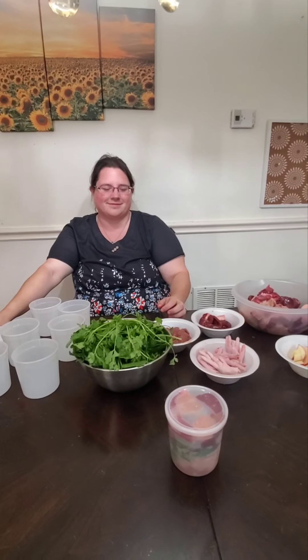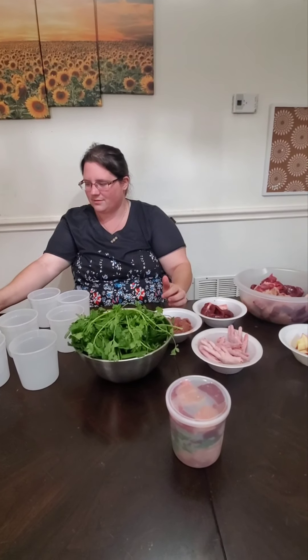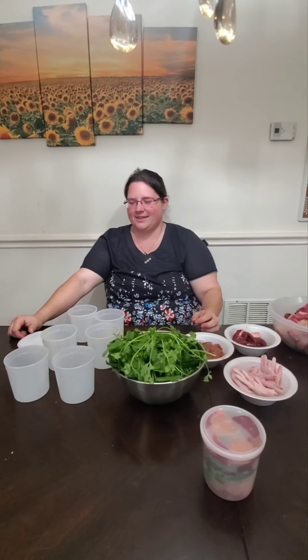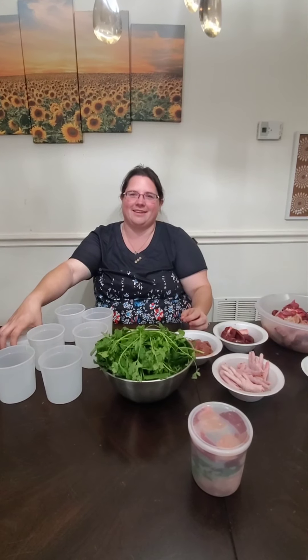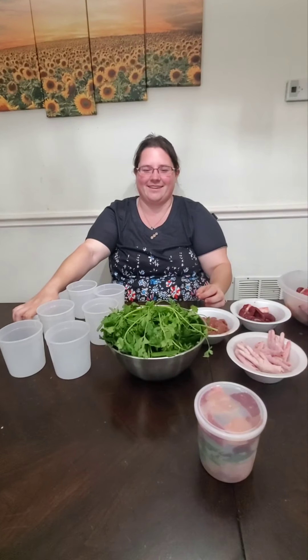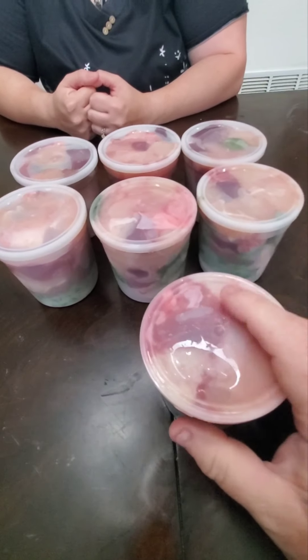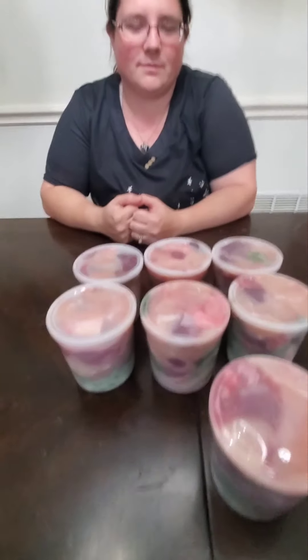Through the magic of video editing, we now have seven very packed tubs ready - we put veggies more on the bottom so they soak up the meat. This is one day's worth of food for Bella, and we have seven of them for the week. This is what it takes to get your Cane Corso to full size. She still gets some kibble on the side every morning.